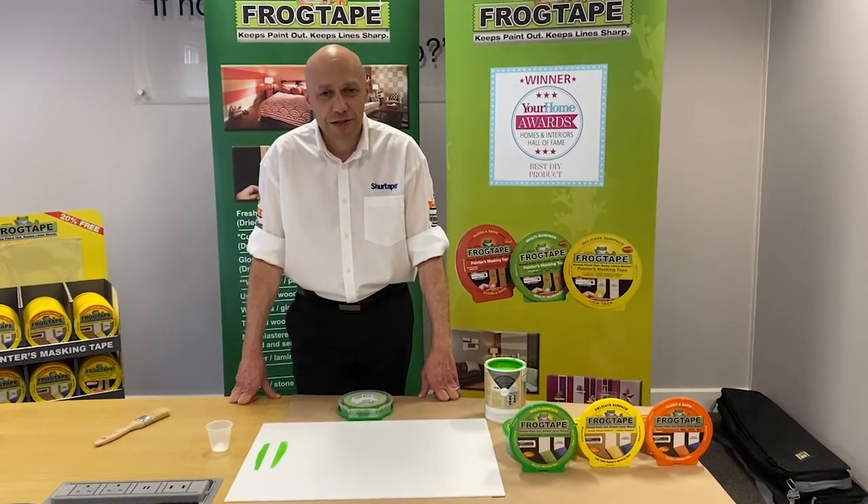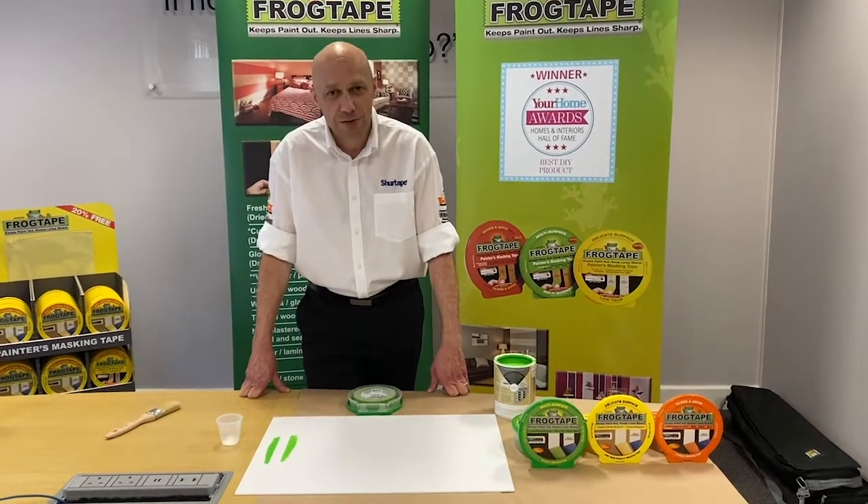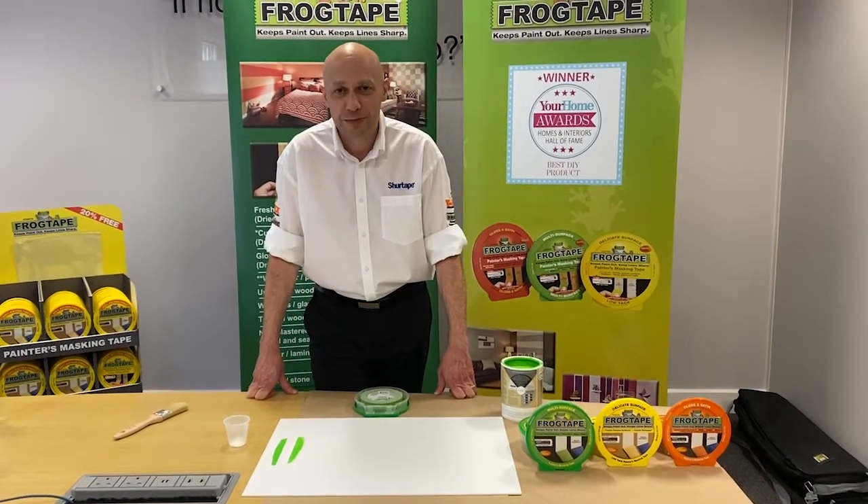Hi, I'm Matt from Sure Tape. Today we're going to show you how you can use Frog Tape Painters Masking Tape as a tool to increase your productivity, efficiency, and ultimately lead to better profits for you.